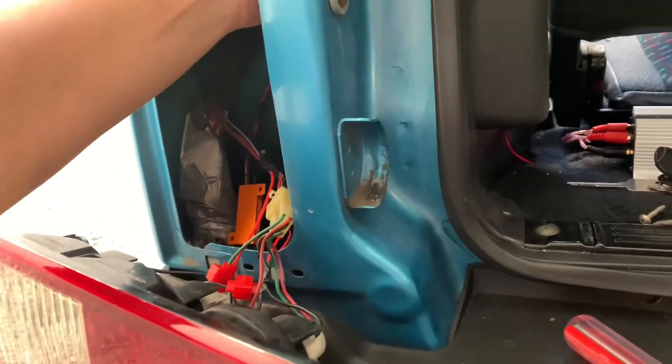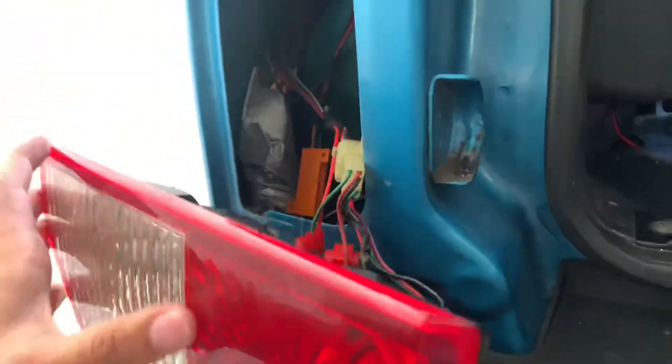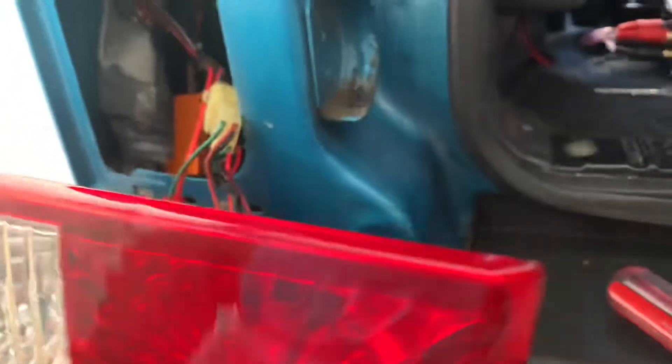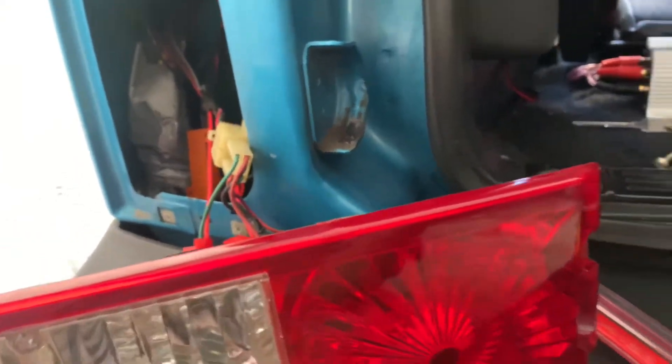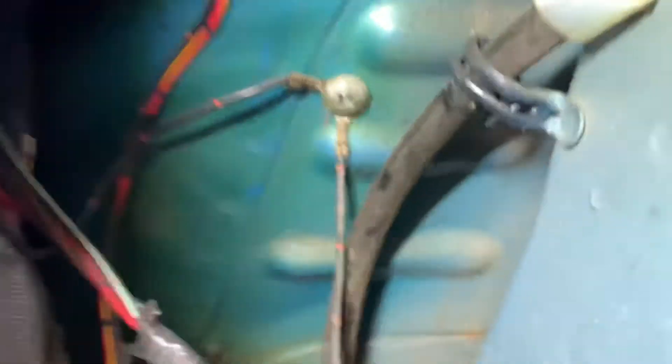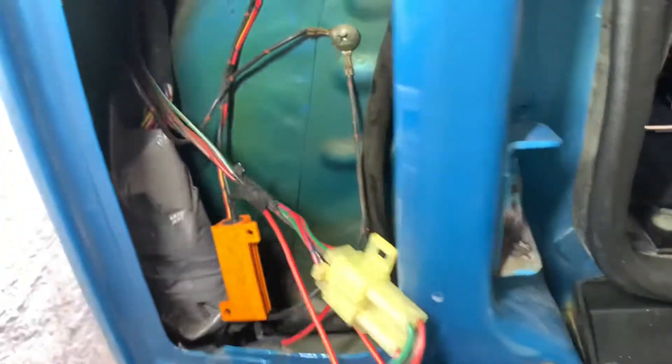...that when you run the harness, they either want you to run it up through the panels or right up through the taillight. But if you look carefully — I found this out today after inspecting it — I thought there's got to be a better way to run the wire. After looking carefully, I'm going to try to do my best to show it to you. But you see down there? Right under that harness there, that's a little plastic cap.